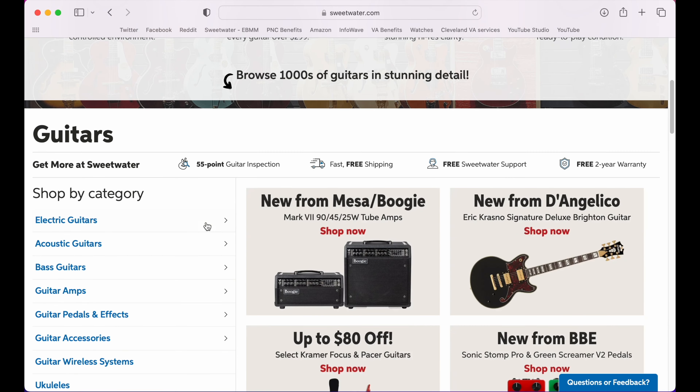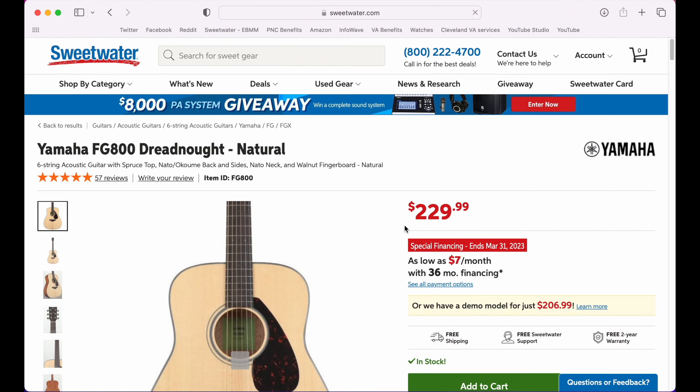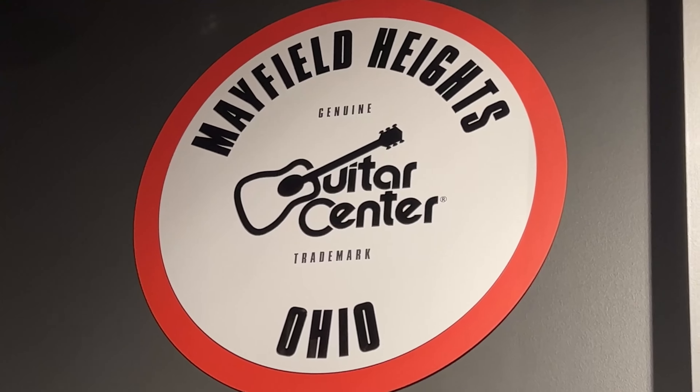I recommend going to Sweetwater.com to purchase your guitar or a large guitar store. With both options, you can look at a bunch of different guitars and see what you like. There are different colors, shapes, and styles, so grab something you want to pick up every single day.